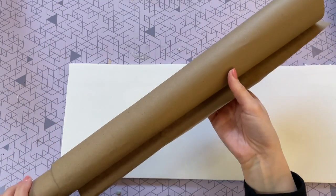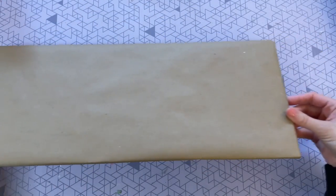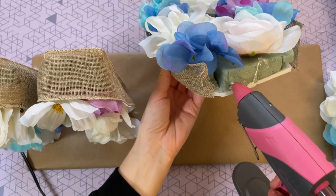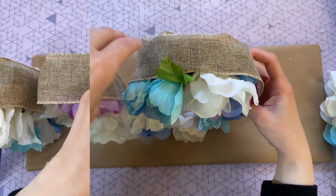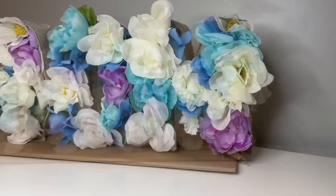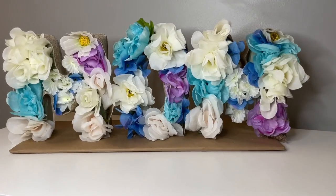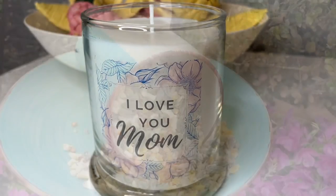Next I cut out a rectangle from the foam board for the base and covered it with brown craft paper from Dollar Tree. This is the base for the floral display. I hot glued the letters right to this board, applying a generous amount of glue on the bottom and holding them in place for a few seconds. I do have to warn you, this DIY took a little more finesse and time than I expected, but the end result is really beautiful and would look amazing as a floral display for a Mother's Day brunch or breakfast.